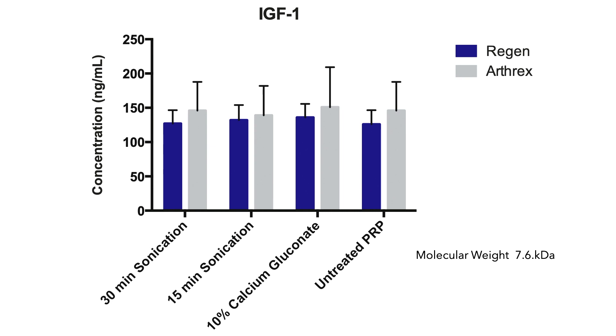What I believe is happening is that when you activate the PRP, the clot traps the heavy, high molecular weight proteins. It's like a screen door — the tiny bugs can get through, but the bigger ones can't. These bigger growth factors are important: VEGF, for instance, is important for improving the circulation to your hair.